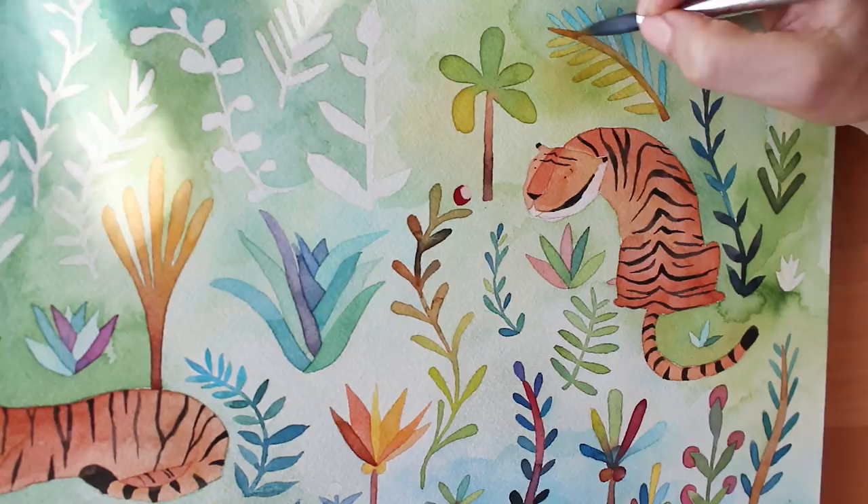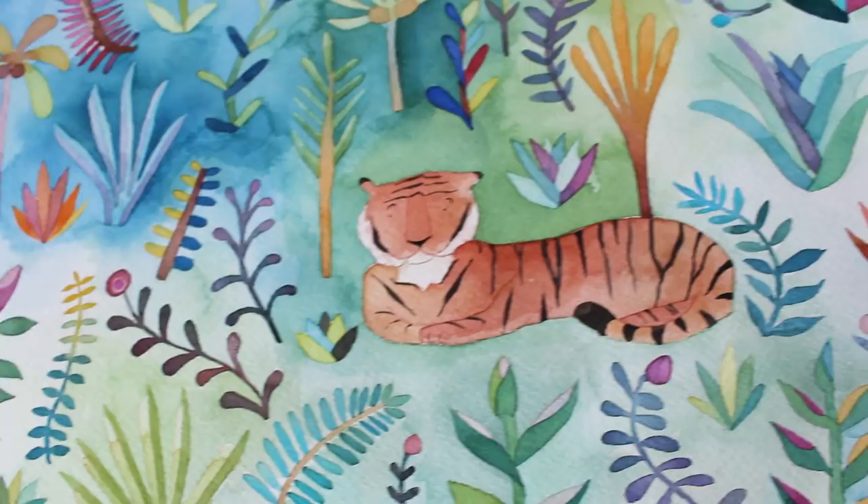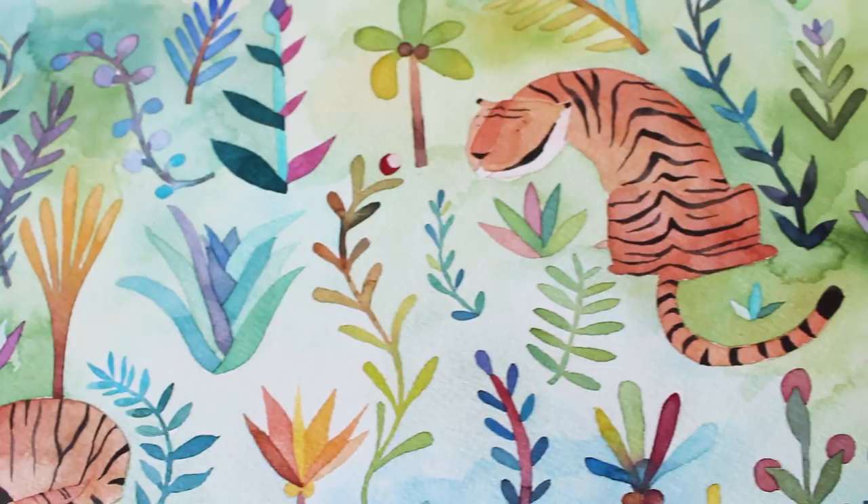And voila — here you have the final piece, the tigers chilling in the jungle. I have made a limited run of prints available on Etsy, and I left the link below. I do hope you enjoyed this watercolor and chat, and I will talk to you guys again soon. TTFN!